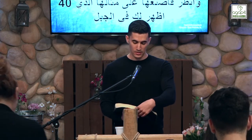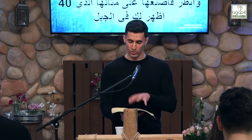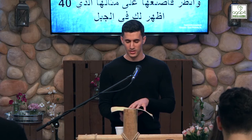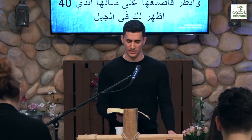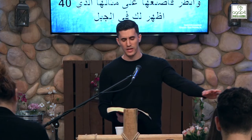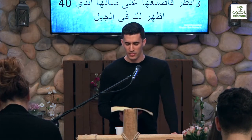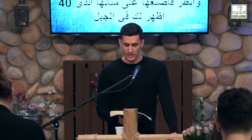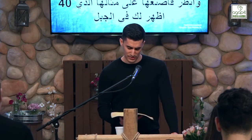Let's pray. Lord, as we come to this portion of the tabernacle, we pray that you would open our eyes to the scriptures, revealing Christ, revealing the shadow of how this relates to the church and to us as temples of the Holy Spirit. Lord, we pray that there would be no birds of the air that would come and steal the seed from this portion of your word. We pray that we would leave here changed by the power of your Holy Spirit. In Jesus' name, amen.